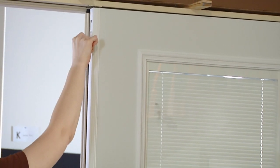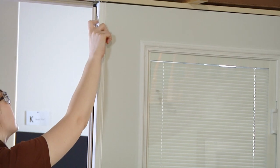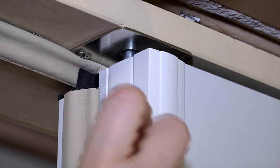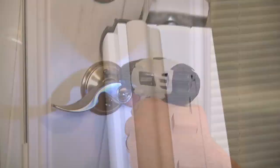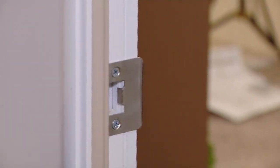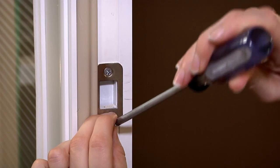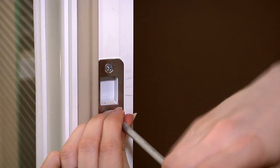Double door units are equipped with an astragal that acts as a stop for your active door. This astragal is supplied with head and foot pins that secure your unit in a fixed position when the pin is extended. Refer to the full project instructions for astragal installation. Following the manufacturer's instructions, install your lock set. Your double door unit will arrive with strike plates pre-installed on the astragal. These plates can be adjusted up or down by using a number two Phillips screwdriver to loosen the plates as needed.